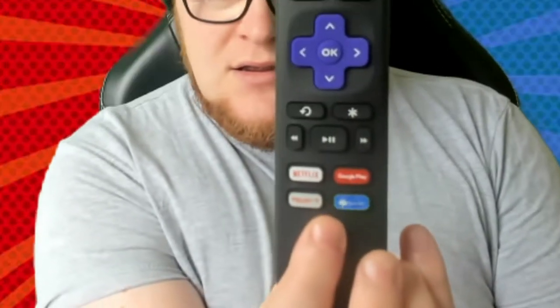The remote — as you may be able to see on here, you've got Netflix, Google Play, Rakuten TV, and Spotify. You've also got your standard user interface. I actually quite like this remote. It seems a lot more intuitive than the Amazon Fire Stick remote, which doesn't have a lot of writing on it to tell you what's on it. It's also got this little plasticky bit at the bottom, which I'm not overly keen on.